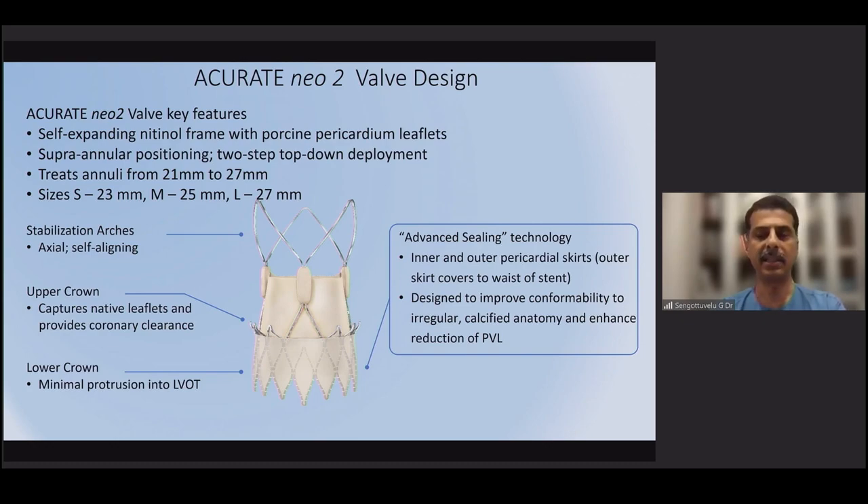Looking at the valve structure, it has stabilizing arches at the top that help self-align the valve. There are two upper crowns which provide support that captures the native leaflets. The aortic leaflets sit below these upper crowns, which prevents the leaflets from prolapsing into the ostium of the coronary arteries.